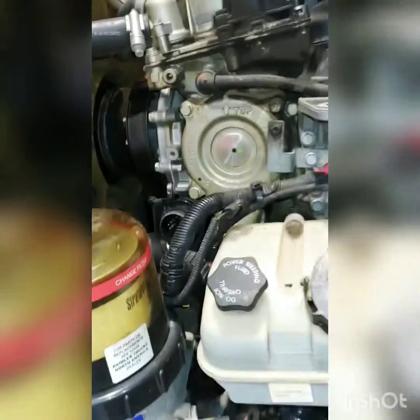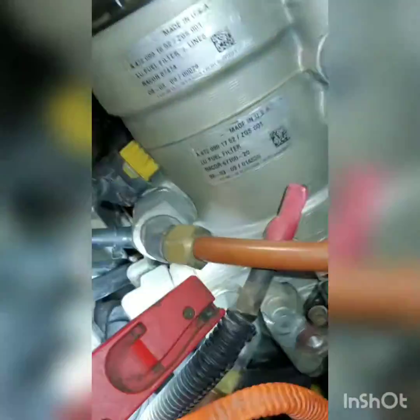Here we are at the top of the engine. I've already taken off the intake air charger hose and some wiring. This is a common area — that plug right there that looks like a little cone. It's pretty common on DD15s that they leak, and it makes a heck of a mess when they go.